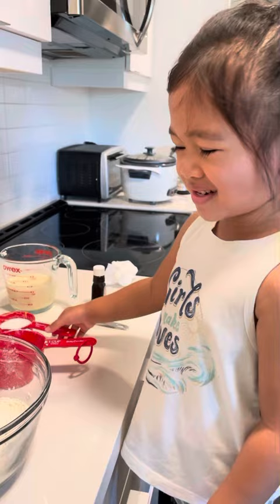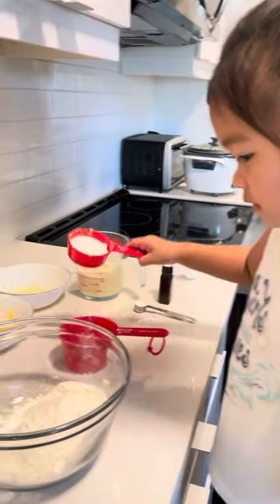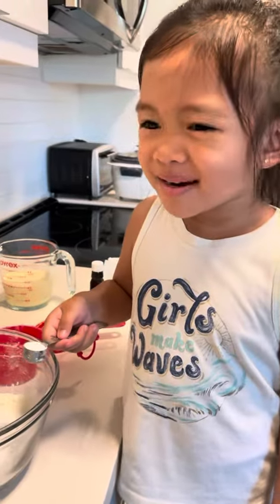Next, we're going to put sugar. Next, baking powder.